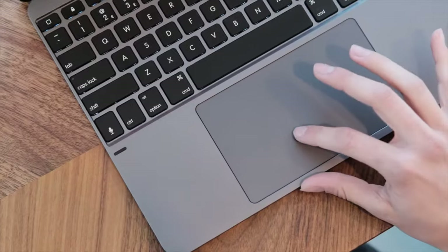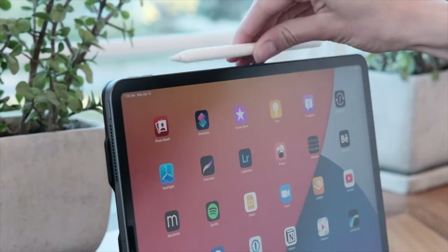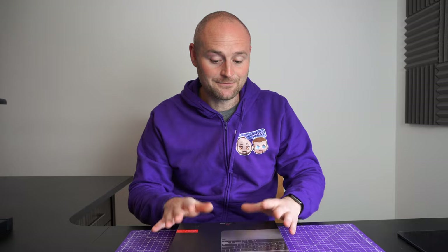There is a new version coming out with a full-size trackpad and it looks absolutely gorgeous, but that's about £230 or $230. So if you're after something that is just going to be used as a premium keyboard case, it might be worth a look. Let's unbox this thing, show you what's inside, and talk about some of the reasons why I personally really like this device compared to other things on the market.